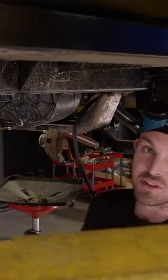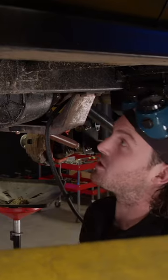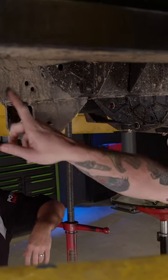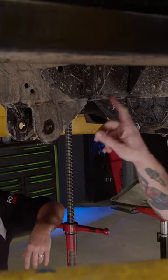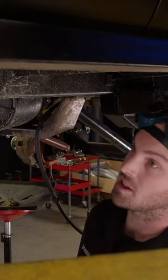We're gonna be using the torch to straighten this frame out because it's got a little S-curve in it. We're gonna relieve some stress right here and here, where you can see where the kinks are. Once we get it heated up, Mark's gonna start jacking and try to get this frame straight.